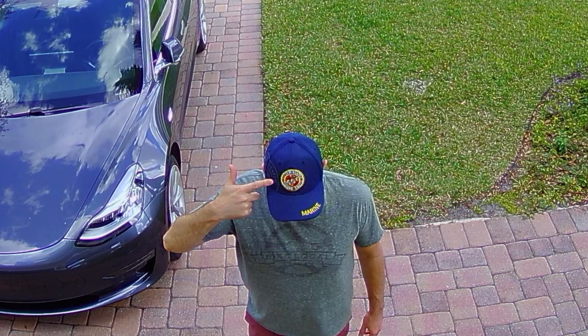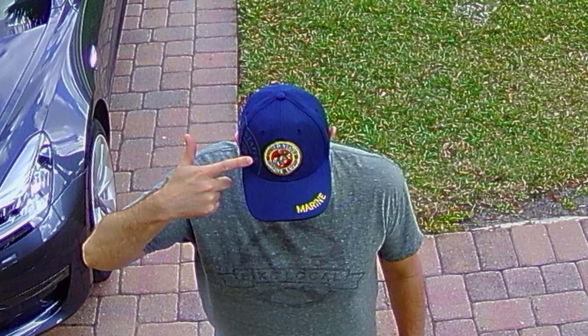I'm going to pause the video here and digitally zoom into my hat. Take note of the clarity of the Marines text on my hat — this is 3x zoom. We will compare it to the 3x zoom on the 1080p camera.